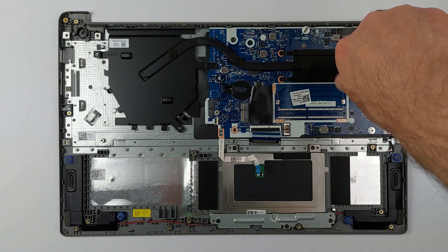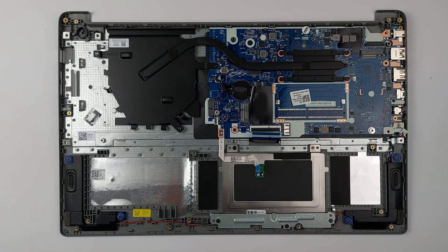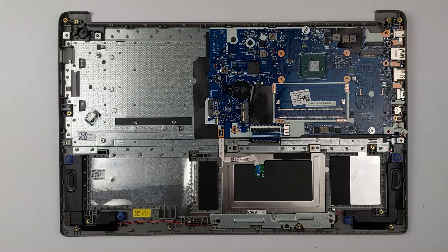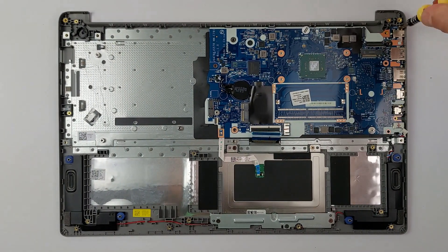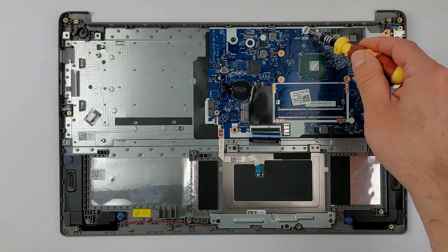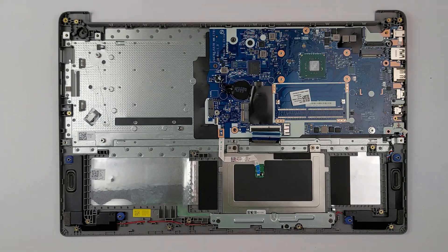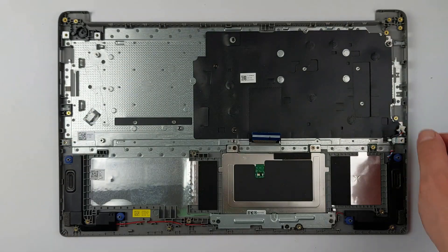Even though this laptop has no fan, dust can accumulate in other laptops' fans — cleaning them reduces noise and helps prevent overheating. Once all screws are removed, carefully lift the heat sink away; be gentle, as the thermal paste may still stick slightly to the CPU. Finally, remove the screws securing the mainboard and double-check that you haven't forgotten any. Under the Lenovo sticker, you'll find another screw — be cautious, as damaging this sticker will void your warranty. Gently lift the mainboard out; if it doesn't come out easily, you might have missed a screw. Avoid using force.